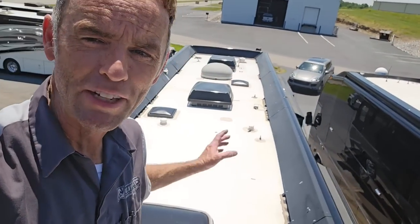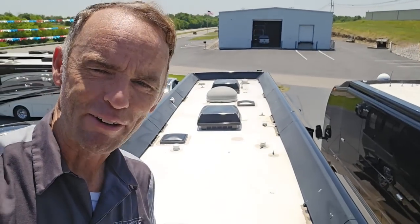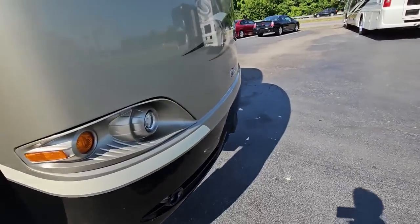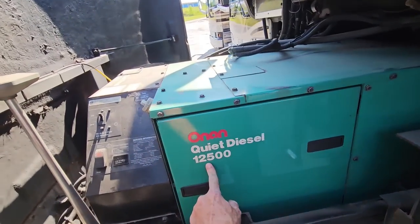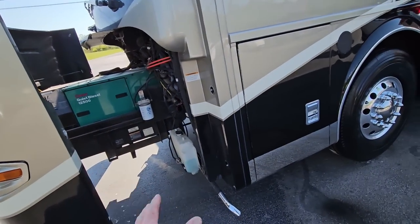I'm going to get off the roof, do my inspection on the inside, and then take you through. Now I'm done with the inspection on this 2008 King Air, and Doug made a mistake — he told me to point out everything I found wrong with it. On the front there is a broken Vorad sensor. The generator fired up, worked great — it has a 12.5 kW generator with about 3,200 hours; otherwise really quiet and running great. The jacks do work but didn't work in automatic mode — I think it's just a bad touch pad, a very simple problem.